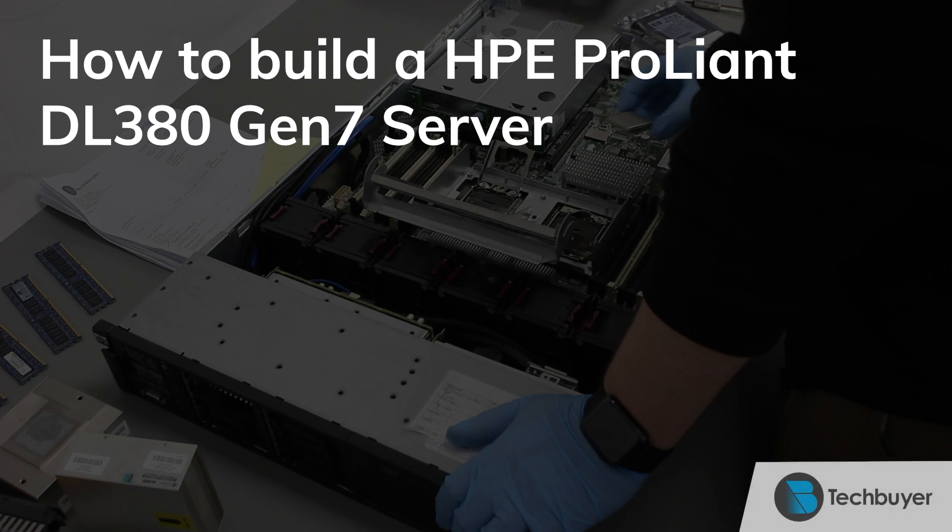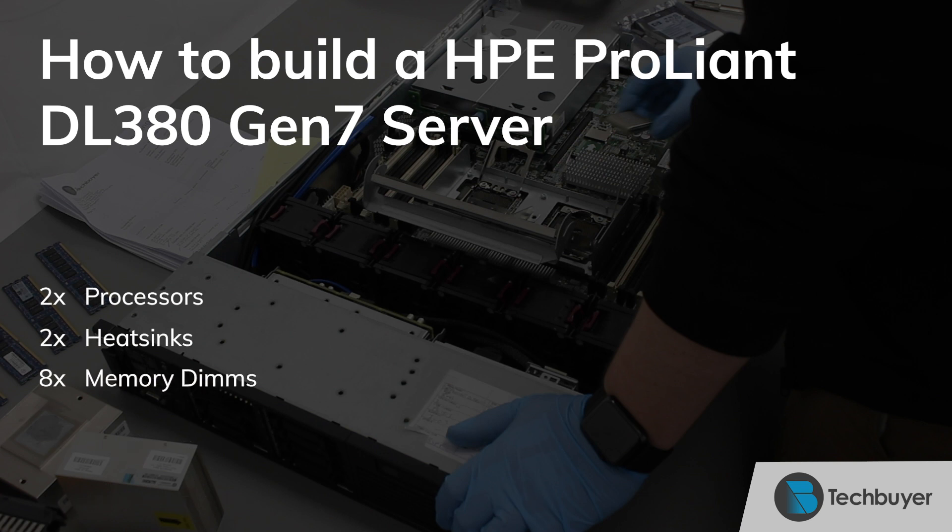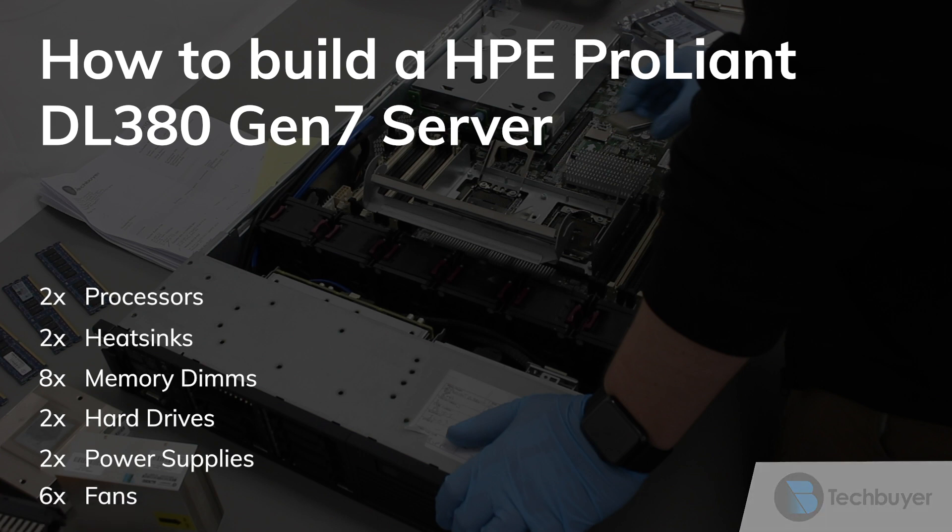This video shows you how to build an HPE ProLiant DL380 Gen7 server. The components used for this build are 2 processors, 2 heatsinks, 8 memory DIMMs, 2 hard drives, 2 power supplies, and 6 fans.